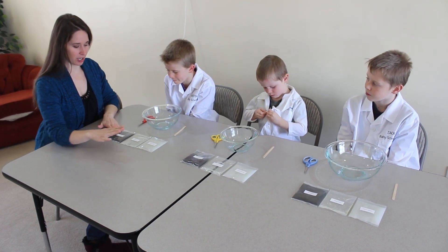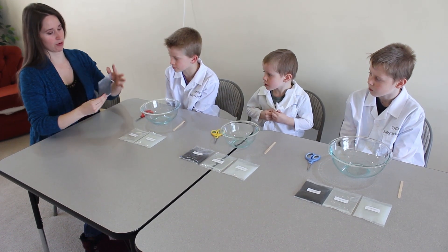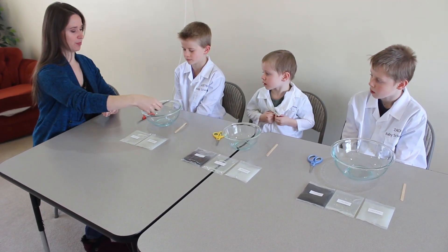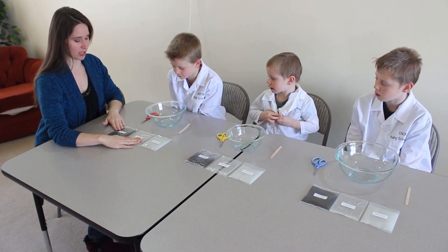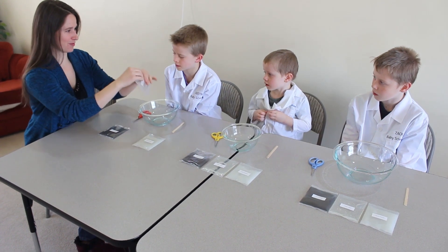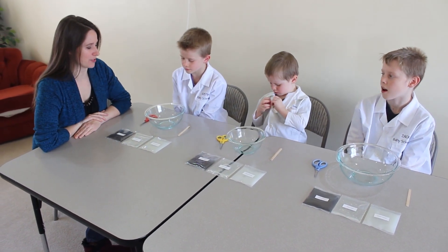So you're going to start by putting your iron oxide — you're going to cut the corner, this one cut all the way across — put it in your bowl. And then next you're going to cut a corner of your glue, squeeze it in your bowl, and get those stirred together with your stick.